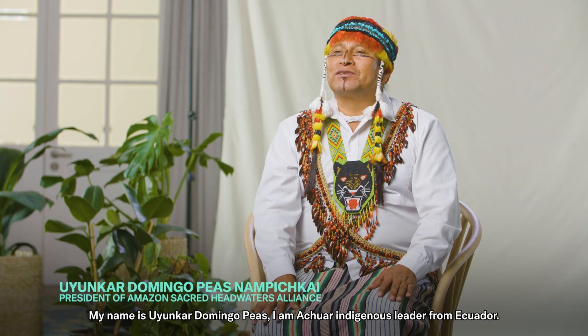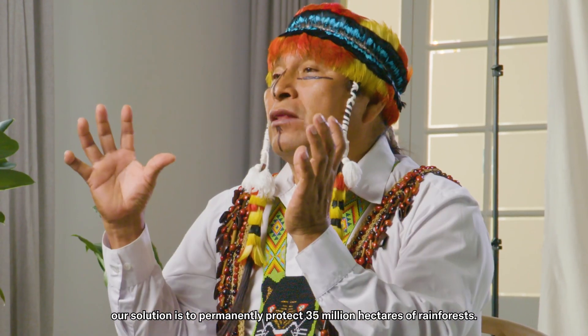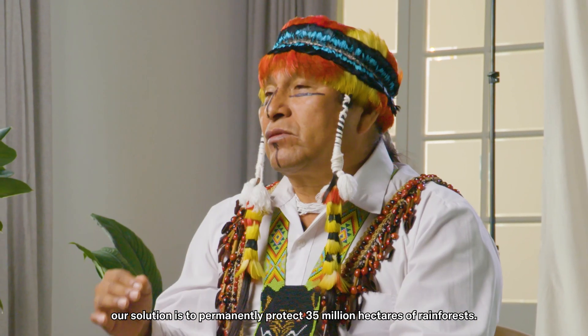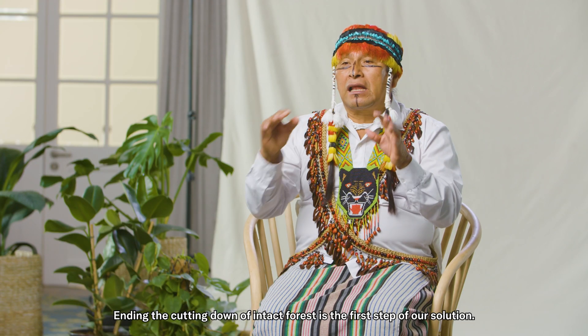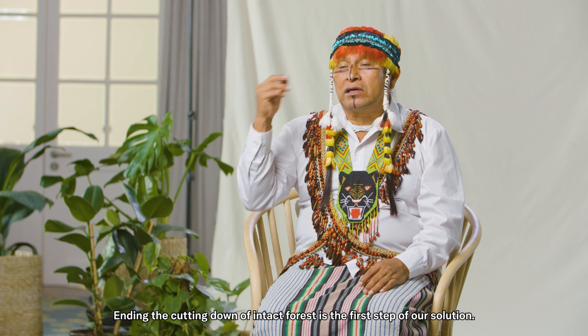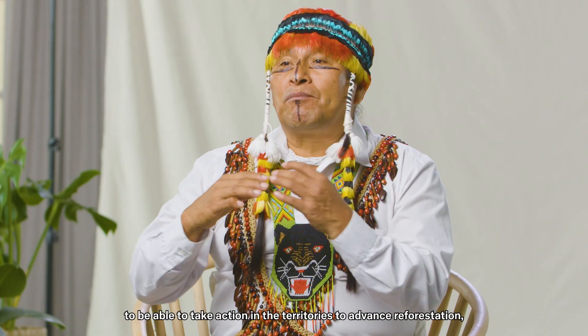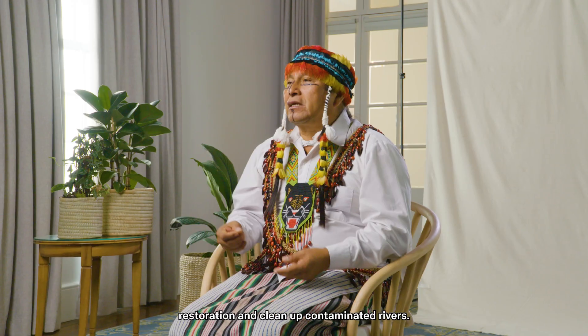Good morning. My name is Yucar Domingo Peas. I'm an indigenous Achuar from Ecuador. I'm president of the Allianzas Cuencas Sagradas, which is the permanent care and protection of 35 million hectares of forestry. That is the first step of the solution. The second step is this great alliance between indigenous and non-indigenous peoples to be able to advance actions in the territories — the reforesting, the restoration, and the cleanliness of the contaminated rivers. That is the urgent solution for life.